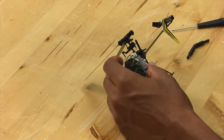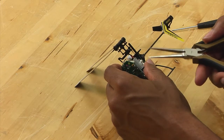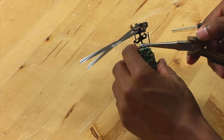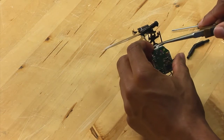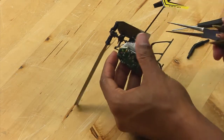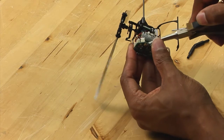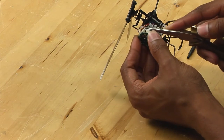Now what you want to do is take — if your hands are small enough, you can use your hands. My hands aren't, so I like to use needle nose pliers. I am going to guide the servo lead to the connector on the board, and then you want to make sure that it is fully seated and pushed all the way in.